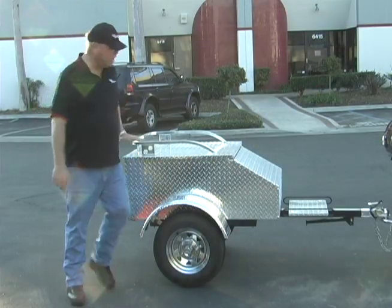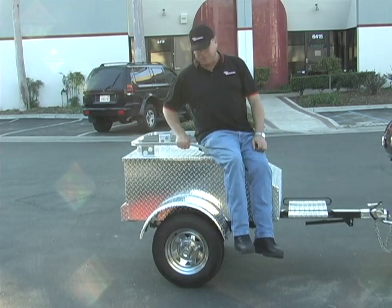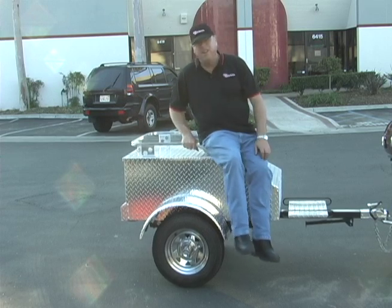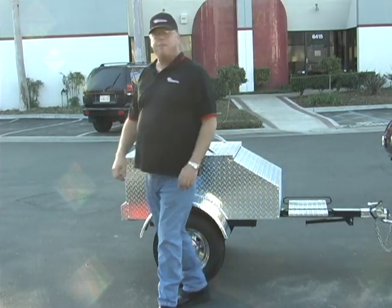This is a stout trailer. How stout? I wouldn't do that with a fiberglass trailer. Independent torsion axle suspension — you can see it working. And even though it's stout, it only weighs 175 pounds.